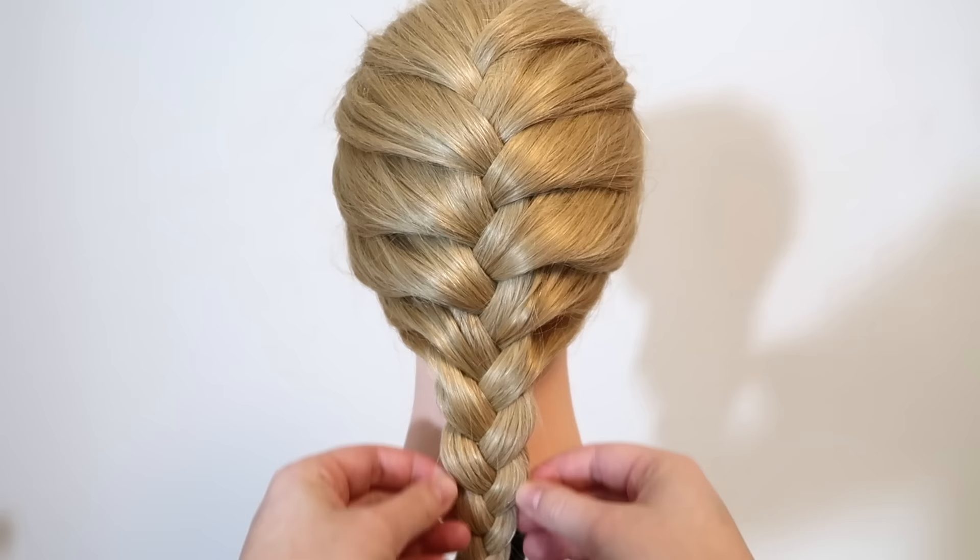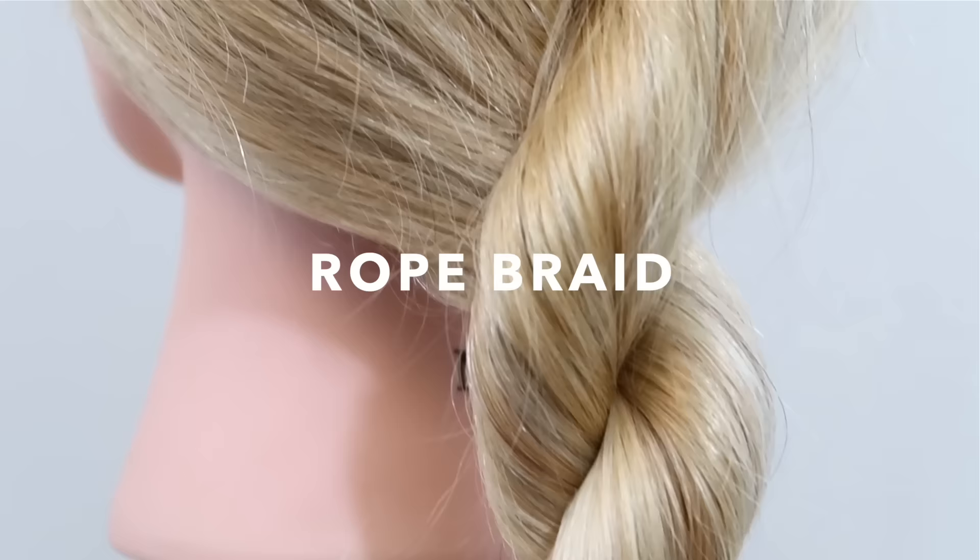Now you can adjust the hair and pull in the sides of the hair to loosen the braid up a little bit, and when you've done that, then you're done.